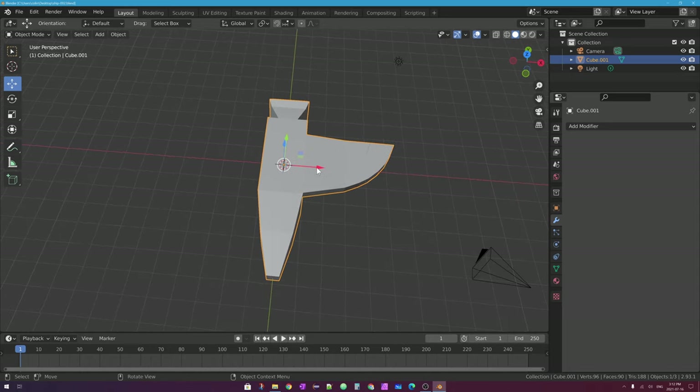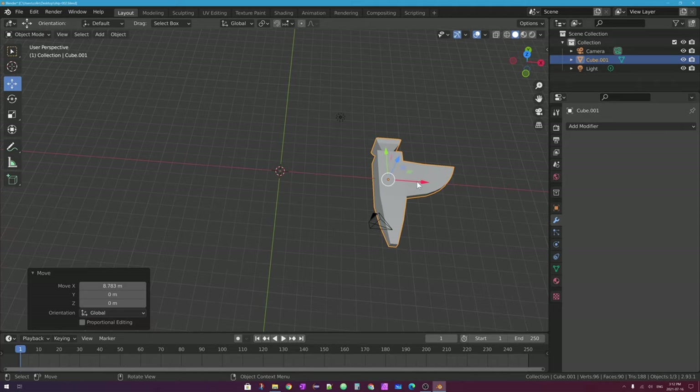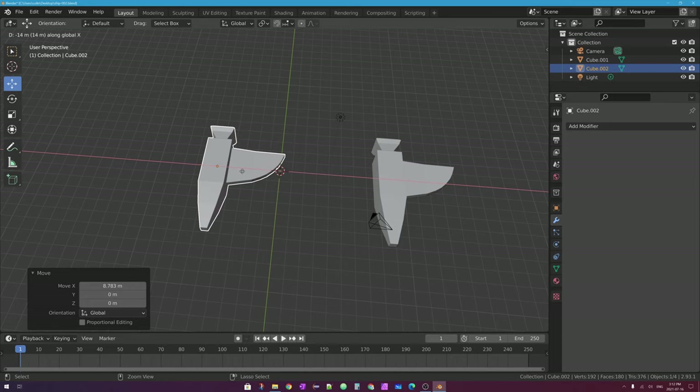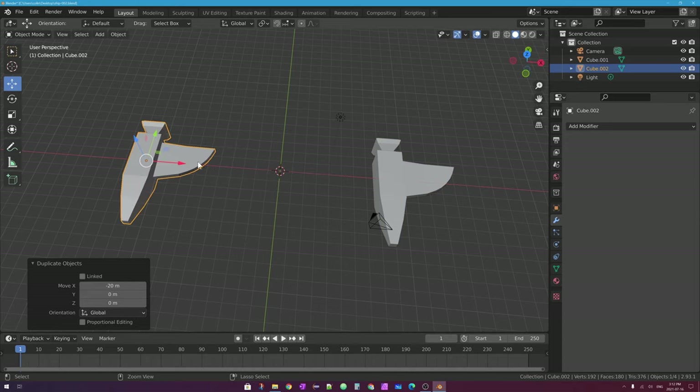What I'm going to do here is move a copy of it over to the right. I'll press Shift-D on my keyboard to duplicate it, then tap the letter X so I'm only moving it over, and I'll hold Control so it snaps to the increments on my screen for a predictable location for both objects.